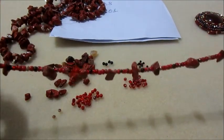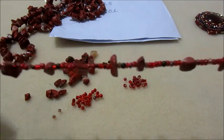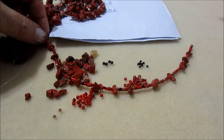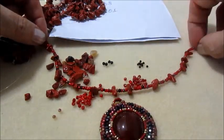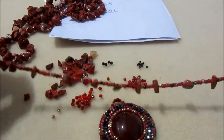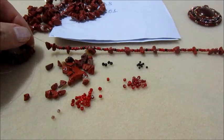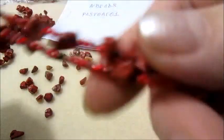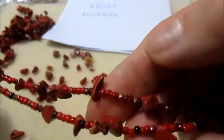Sto proseguendo ad inserire le perline come vi ho mostrato. Ho inserito circa 20 centimetri di perline: ho deciso che 20 centimetri sarà la lunghezza da una parte all'altra, e qui al centro verrà il ciondolo. Questo filo infilato lo farò per quattro volte, quindi saranno 80 centimetri di perline infilate. Ho infilato circa 90 centimetri in totale. Ora, alternando sia le rocaille che i chips, vado a fare dei nodi con il filo: dove faccio il nodo faccio trovare due chips così il nodo si nasconde nel mezzo. Faccio almeno tre nodi e taglio l'eccesso del filo.